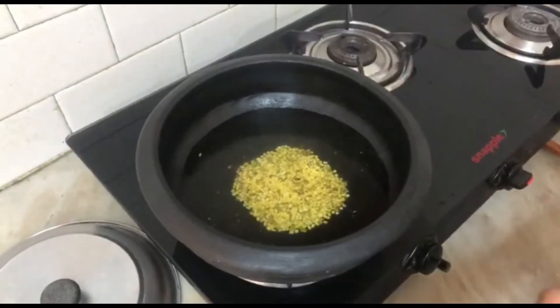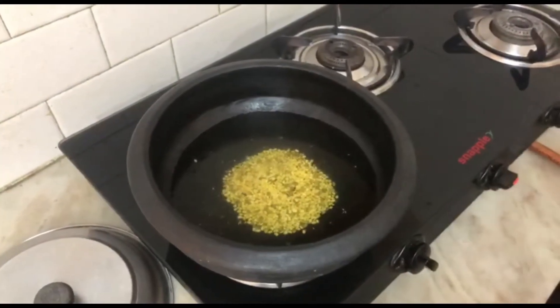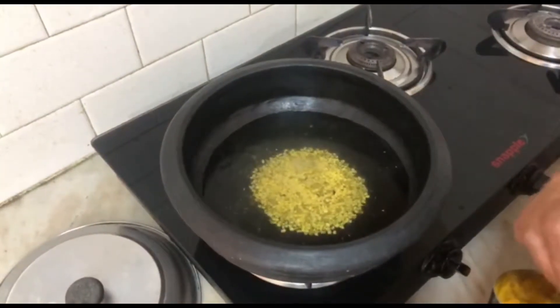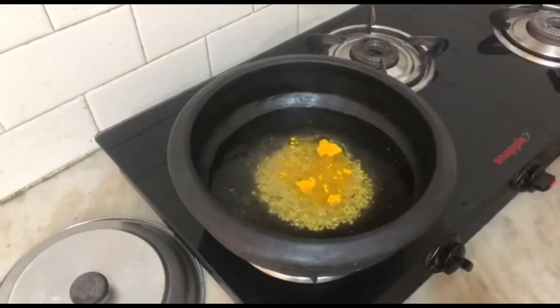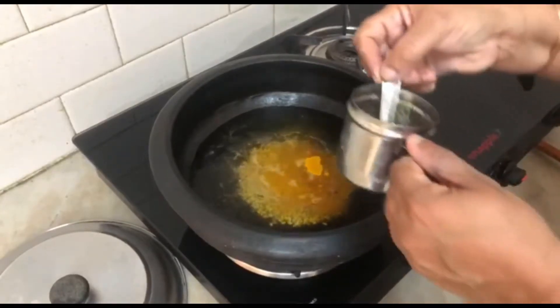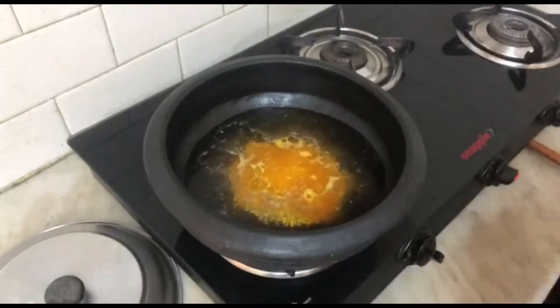Add the flour to the quarters. I put some rice in a small bowl, a little bit.